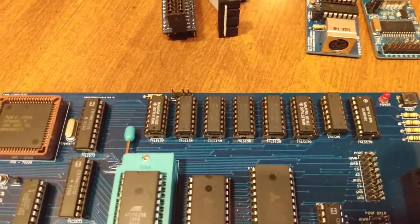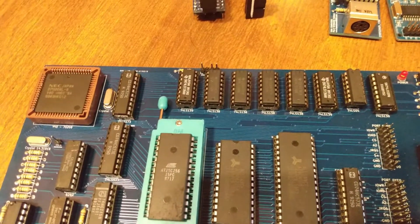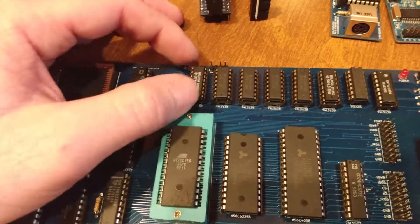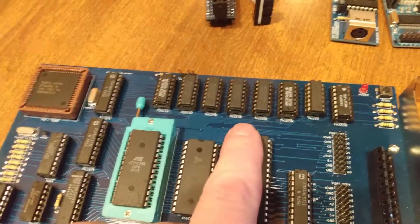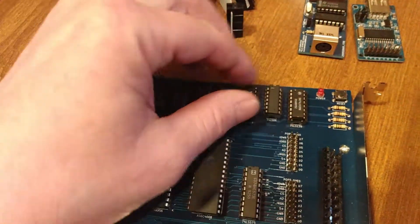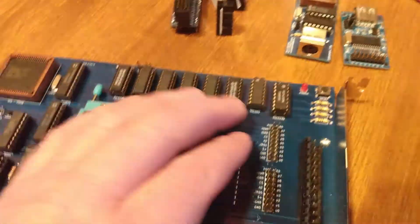Over here we've got some LS139s. The speaker is through this 139 — I only use that because it was available on the board; it's for the logic to enable and disable the speaker. This is also used for decoding the RAM and the ROM. And then these 138s here are used for decoding as well, for IO and MEM. There's another 139 here too — these are all just for decoding. I have an LS04 here just for inverting lines that I needed to invert on the board. And then one more 139.